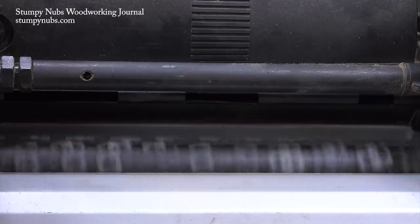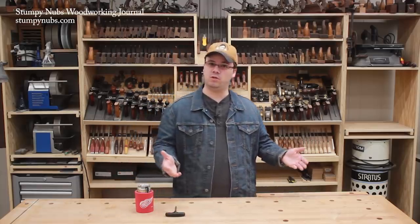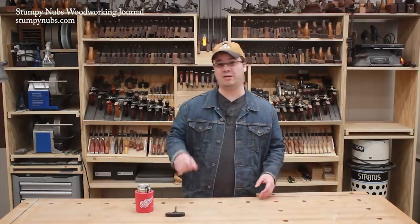But now it's time to rotate those little carbide cutters, and when you do, you have problems. The head doesn't work like it used to. You may even be getting grooves in your boards or even broken cutters. What happened?